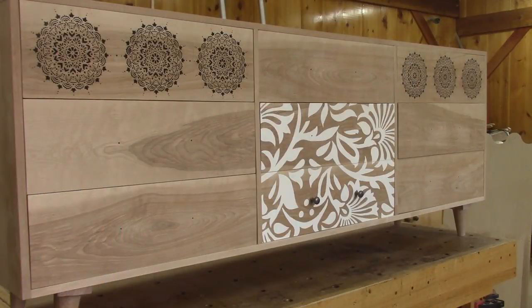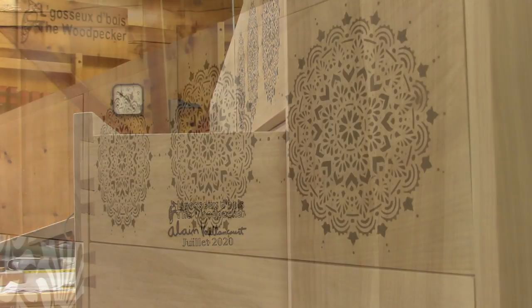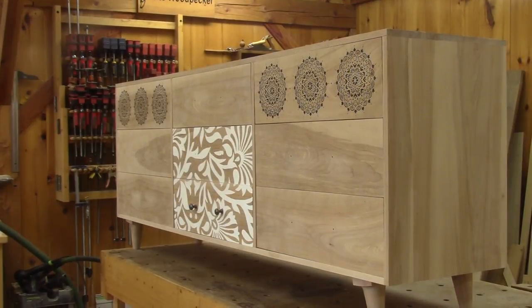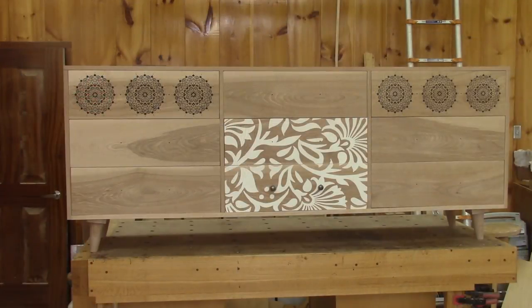Here's the final result. I must admit, it's not that bad. This has a modern look with nice dovetailed drawers. But for myself, I wouldn't have painted the drawers — but it's not my dresser. What do you think? And before anyone asks, it took me ninety hours spread over twenty-six days to finish this dresser. And I hope to see you soon for another episode of the Woodpecker.